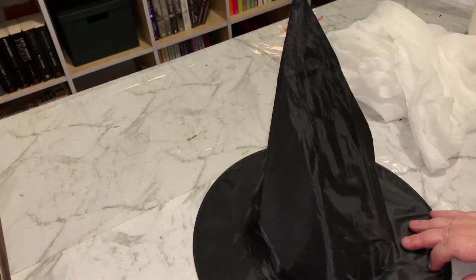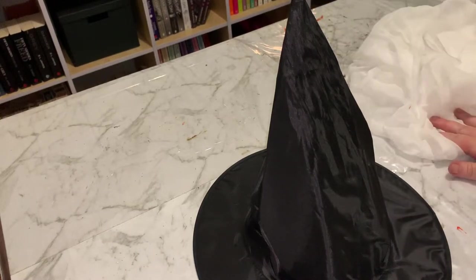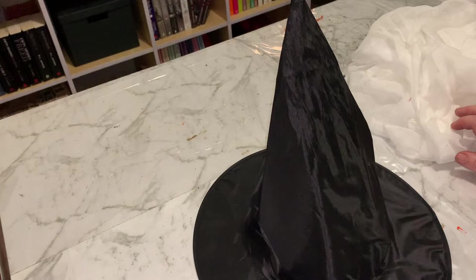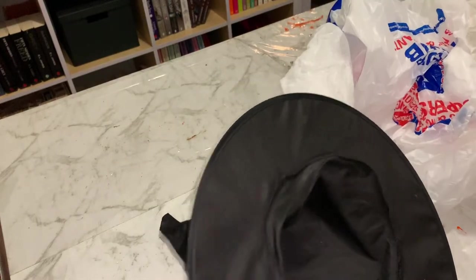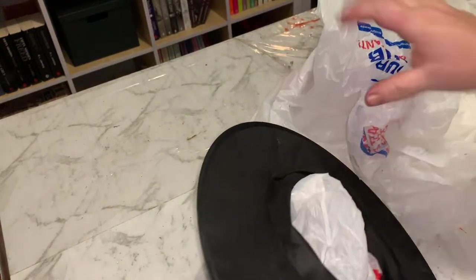What we're going to do first is stuff it to keep it straight, then cover it in some PVA glue, cover it in the gauze, and let it dry overnight. So I'm just using some plastic bags stuffed into the hat to hopefully hold its shape a little bit.